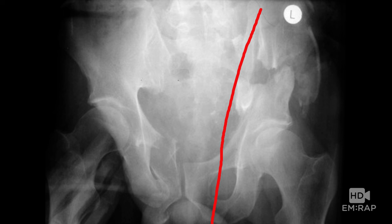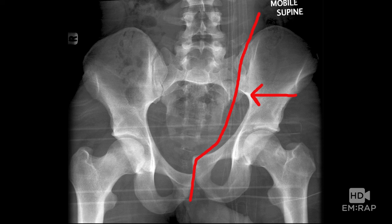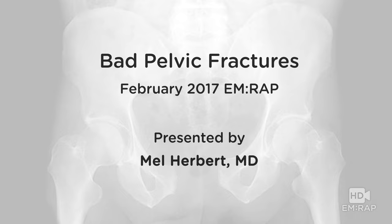Does a pelvic binder work on lateral compression? You've got to be careful because you may make the compression worse. Does it work on vertical shear? It might, but be careful not to compress it further. Pelvic binding probably works best for the open book pelvic fracture, but it can also help stabilize fractures a little bit. So there you have it — a quick overview of pelvic fractures, relating to the February EMRAP segment. My name's Mel Herbert, talk to you more soon.